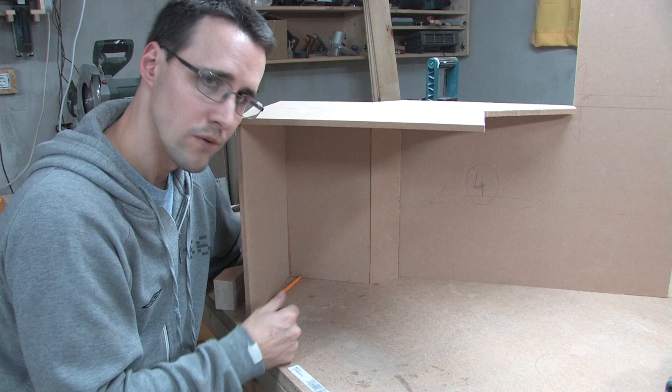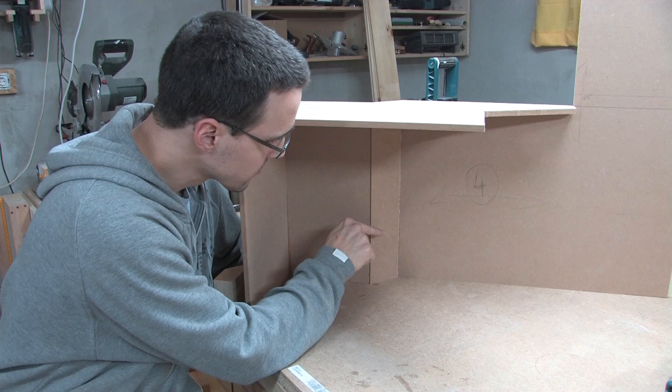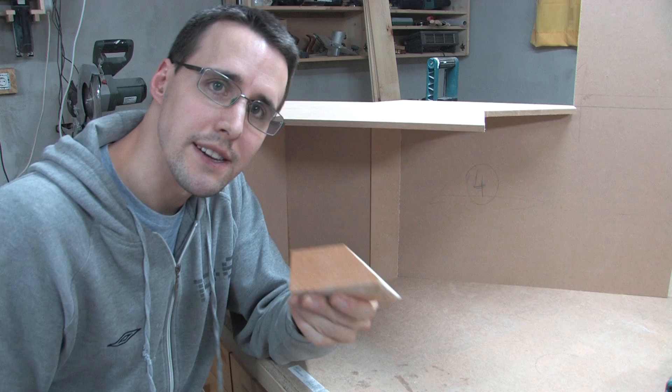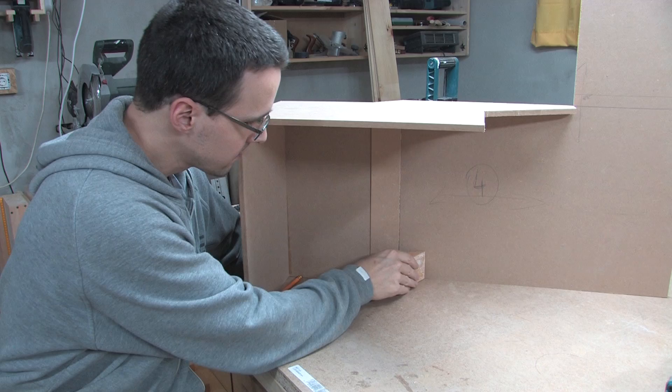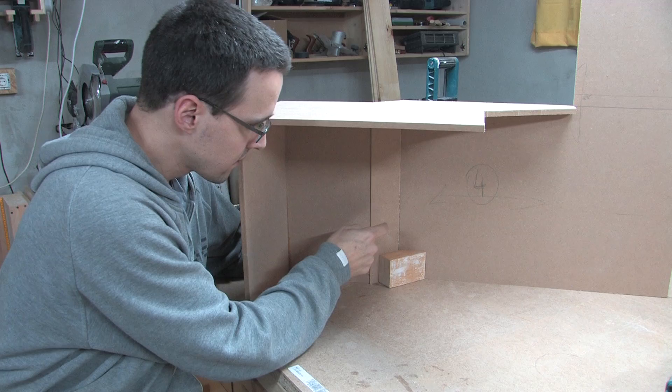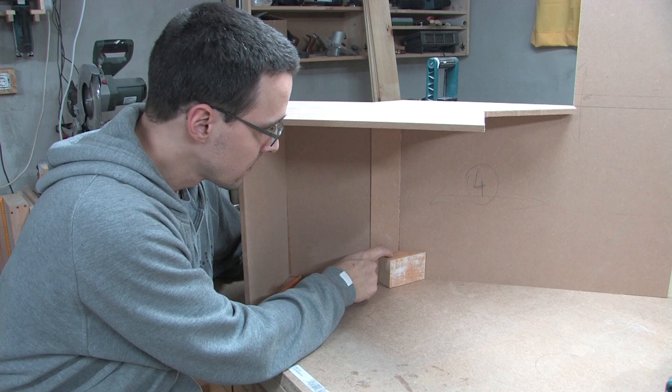Whenever you have a corner like this, instead of trying to shoot nails through the edge of the corner, you should make yourself an angled block. The outside angle of the block is the same as the inside angle of the corner. You then glue this block into the corner and shoot the nails from the outside into the MDF. That gives the corner perfect strength.